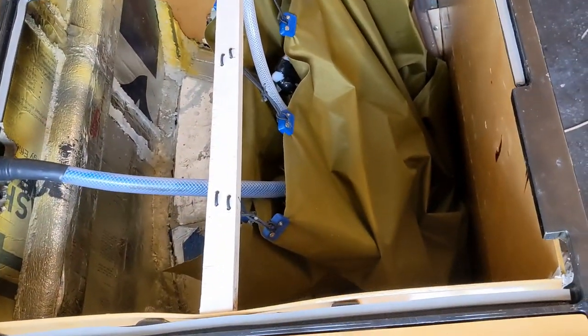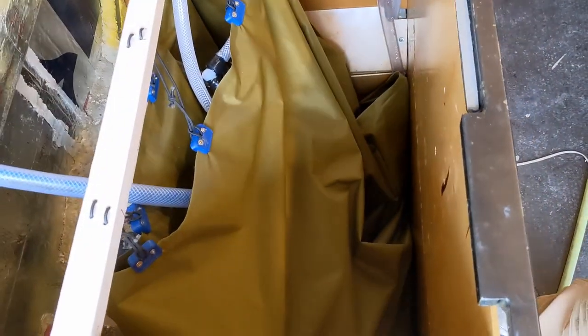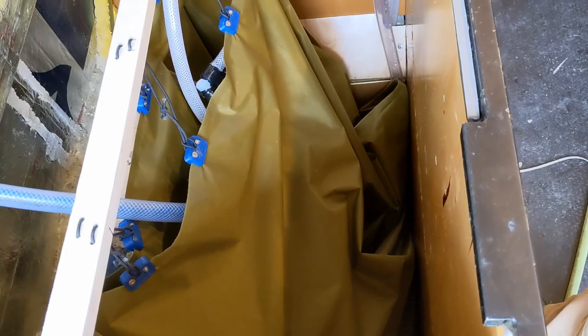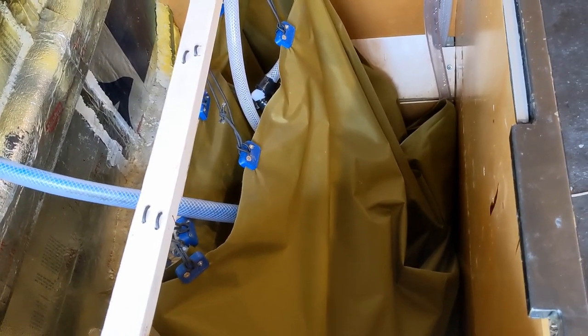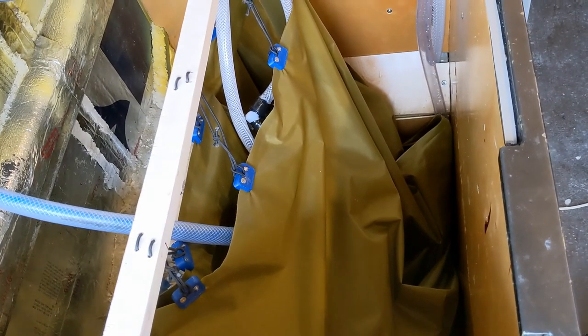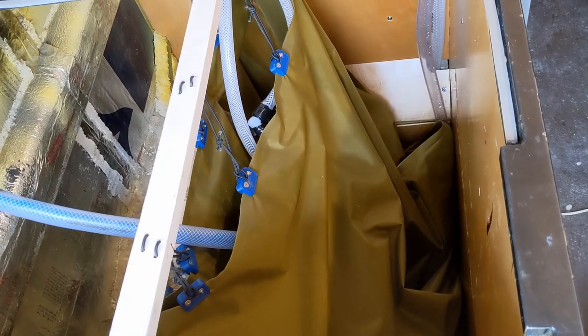When the tanks are just flaccid, this is just how they sit. Typically you wouldn't have both tanks flaccid — you'd leave with the freshwater tank full and come back with the greywater tank full and the freshwater tank empty. So there'd always be the same amount of weight in the van at the same location.